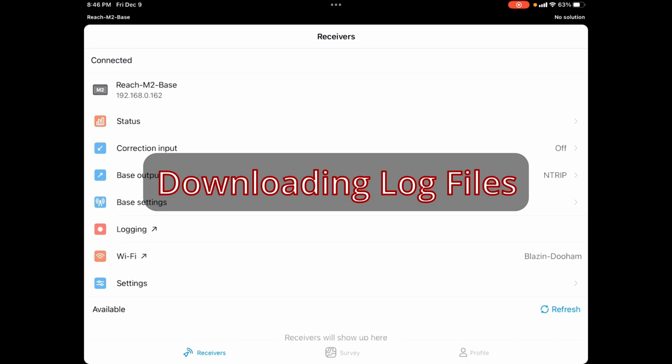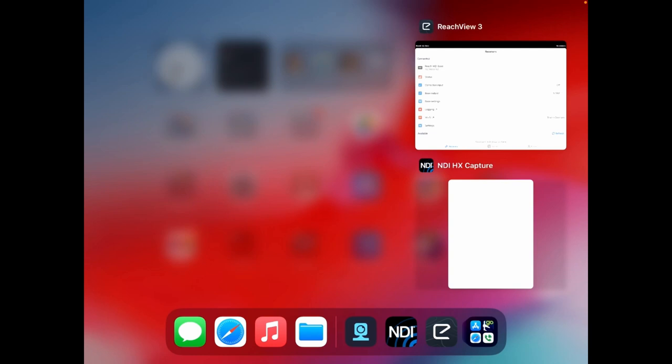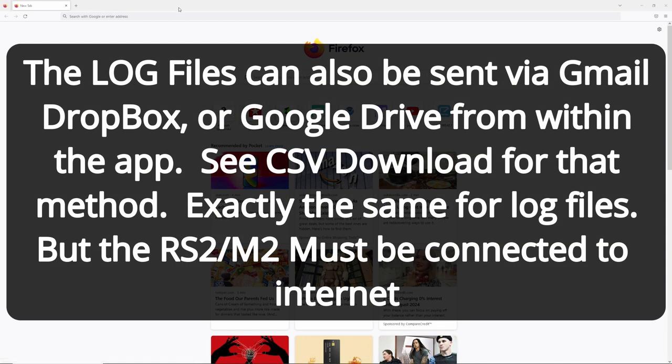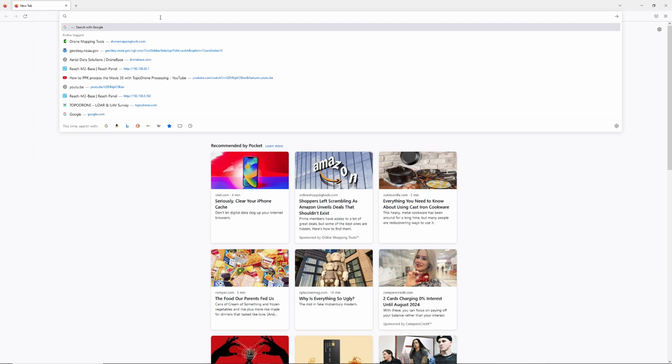We're back in the office. First thing is to download the files from the Reach unit — doesn't matter if it's the RS2 or M2. I've opened Reach View 3 on my iPad to get the IP address: 192.168.0.162. Now switching to a browser on the PC — everything's on the same Wi-Fi network, which makes this work nicely.